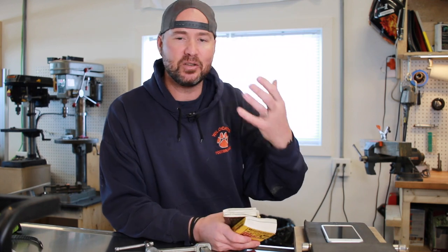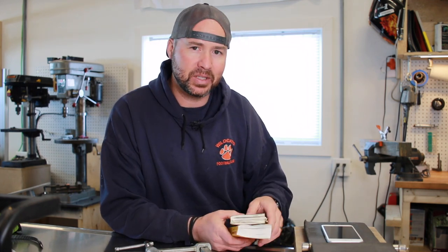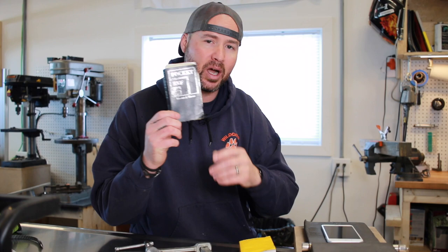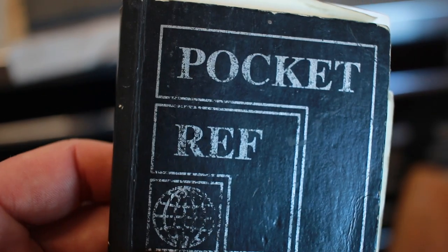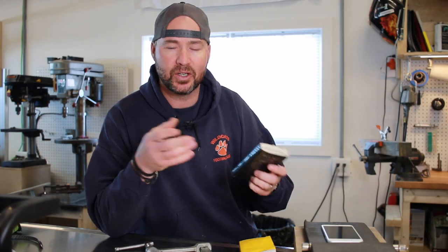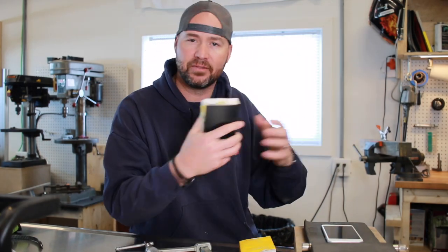On that topic, if you're just getting into making — knife making, doesn't really matter what it is — there are a couple of books that I would say are probably some of the most important tools you could actually purchase. This is the very first one I bought: the Pocket Reference. This is actually quite a famous book — a lot of people know about it, there are a lot of different versions, even Maxpedition does their own with bug-out prepper-type information like knots and first aid.